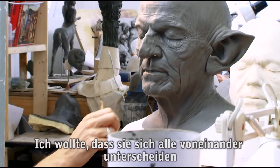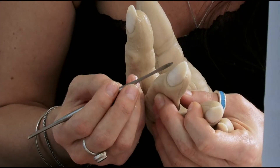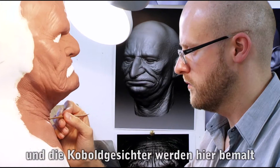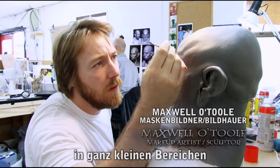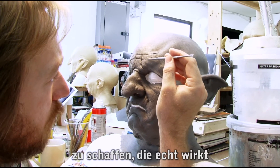I wanted every single one to be different. So here we're painting goblin hands and goblin faces being painted. It should just carve in tiny, tiny little areas like this, just to try and build a skin texture up nice and slow.